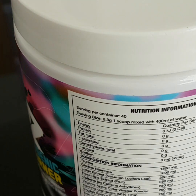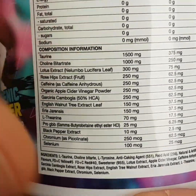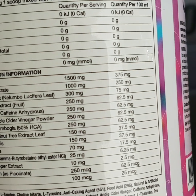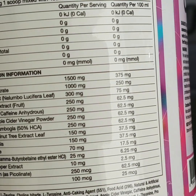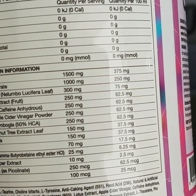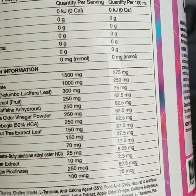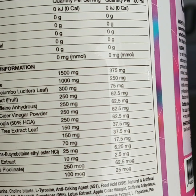Now we're going to get onto the ingredients. There is no prop blend whatsoever — what you see is what you get. First, 1.5 grams of taurine, included mainly for its endurance and fat-burning benefits. Many studies show taurine's ability to burn fat both solo and with other natural ingredients. One study using three grams per day for seven weeks reduced body weight significantly in overweight adults.